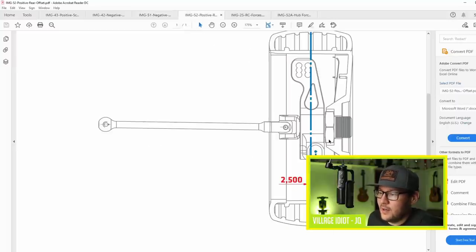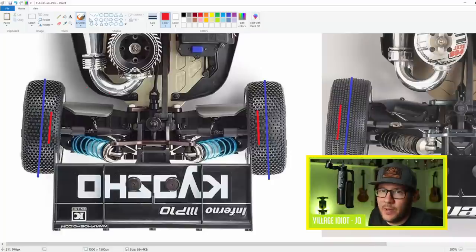Then a Mugen-style rear hub - this is the point at which the hub attaches to the arm, where the hinge pin goes. On the Mugen, the center point of the contact patch is to the inside of the hinge pin, and this distance is the moment arm. So on the Kyosho, the hinge pin is here, and to the outside of that you have the center point of the contact patch - this is where the forces act on the tire.